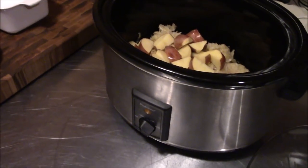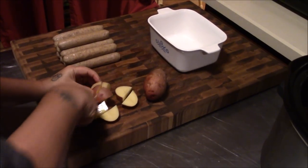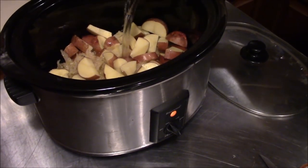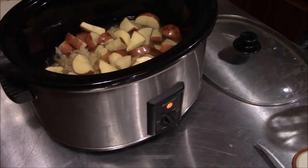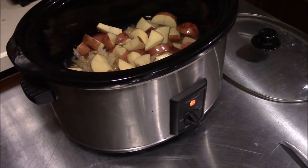We'll get that crock pot up on high. We're going to add in about a quart of water just to keep everything from sticking so we don't have to stir it so much and break up the carrots. We're going to go ahead and let that start warming up while Tina takes care of these brats.